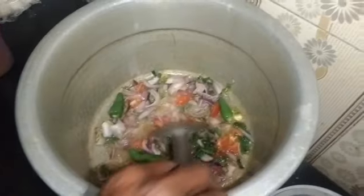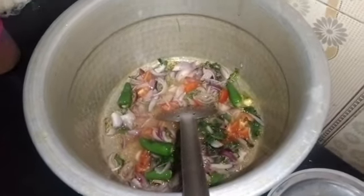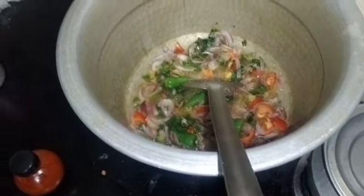I am going to pour 2 cups of oil in a small bowl. I will mix them all together.